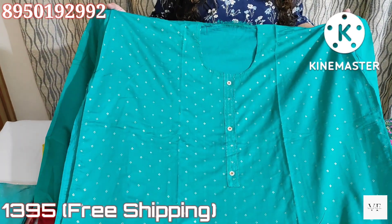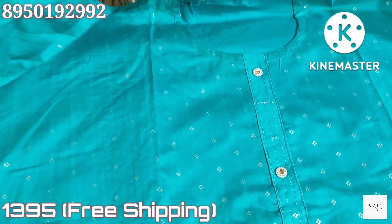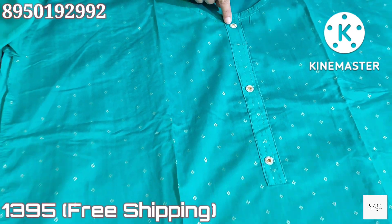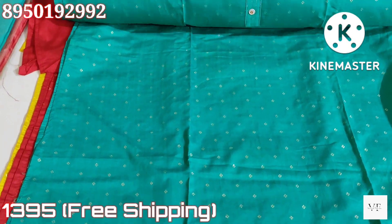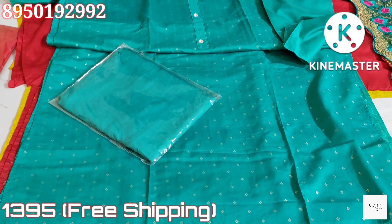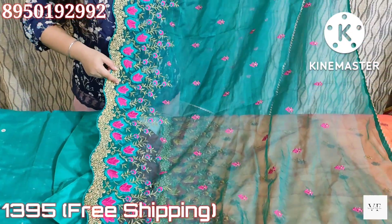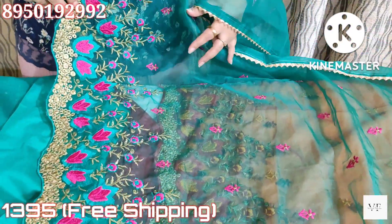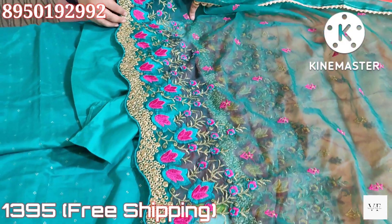Now the suits will be at a more reasonable price. There will be a cotton silk shirt with very nice fabric quality. On the neck, there is a black patch with buttons pasted. On the front, the shirt comes with small booties — it is a semi-stitch suit. The sleeves and back panels are there. It is a rama green color with a cotton bottom, also in green. It comes with beautiful embroidery and golden lace on three sides.